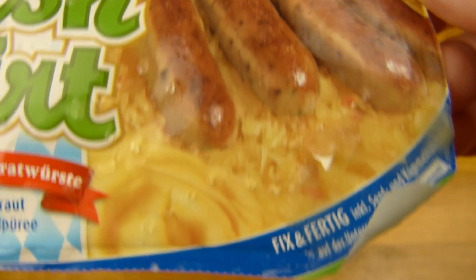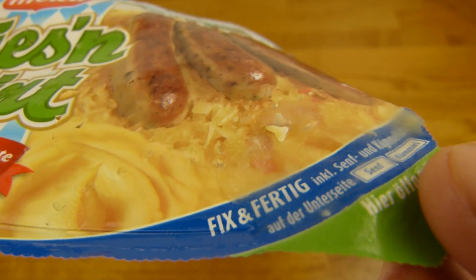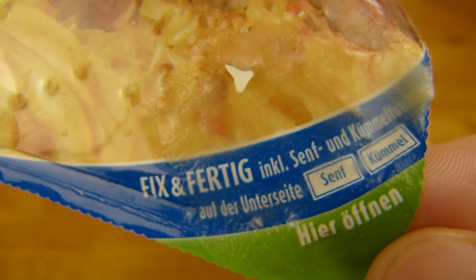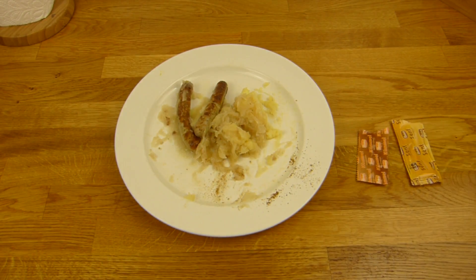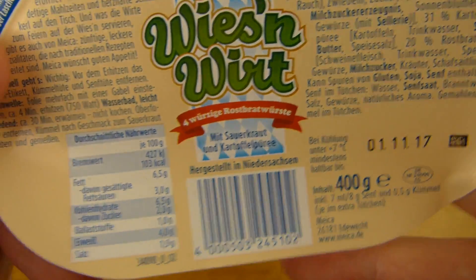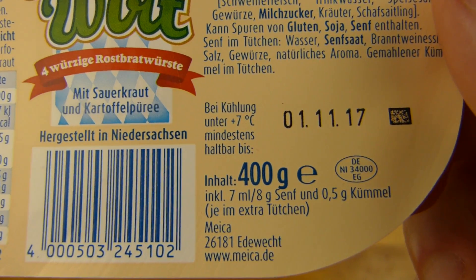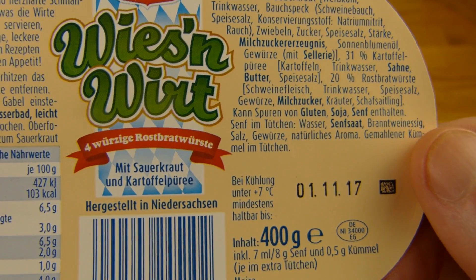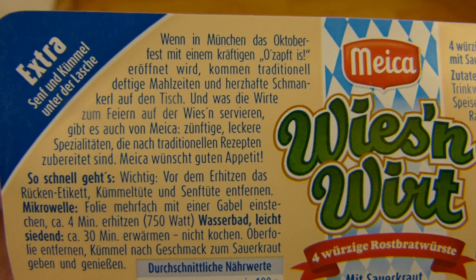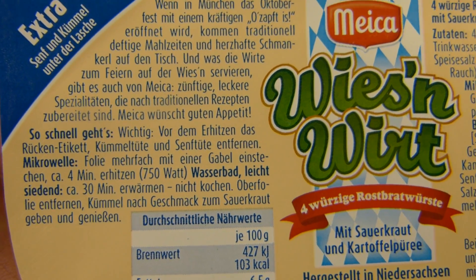Maika Wiesenwirt, Rostbratwürstchen, 4 Stück. Und dazu gibt es Sauerkraut und Kartoffelpüree. Es ist fix und fertig. Und da ist drin - da kam der Saft raus durch das Loch. Da ist Senf drin und Kümmel. Die öffnen habe ich getan - 4 würzige Rösten. Das Gute ist, man kann das hier so machen und dann abmachen. Preis, ich glaube so 2,80 oder so. Es kommt natürlich darauf an, wo man es kauft. Ich glaube ich habe 2,90 bezahlt. Es sind 400 Gramm. 7 Milliliter oder 8 Gramm Senf und 0,5 Gramm Kümmel. Gestalt in Niedersachsen.